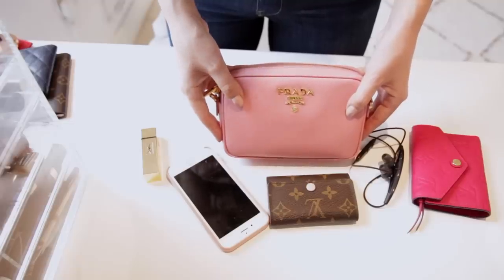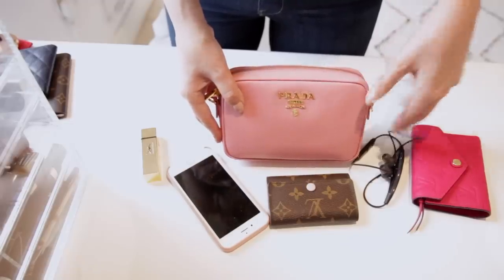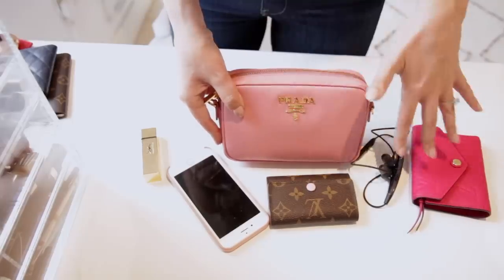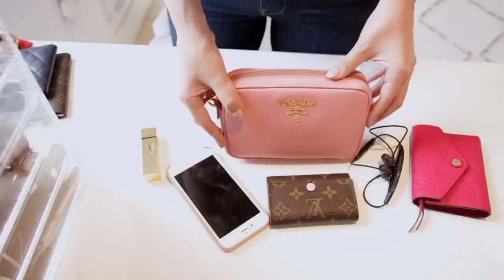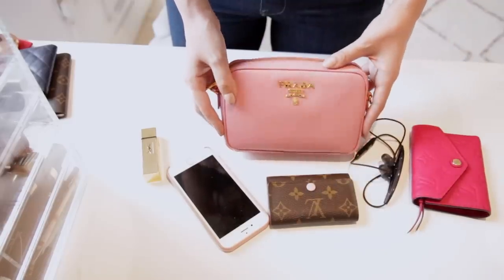The Prada camera bag has a very similar capacity to the Chanel mini — just a tiny bit smaller, so it can fit the same items, just a little more of a squeeze. This is everything I could fit in: wallet, key holder, phone, lipstick, and earphones — still all the essentials you need.